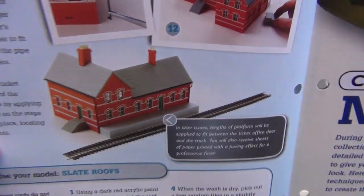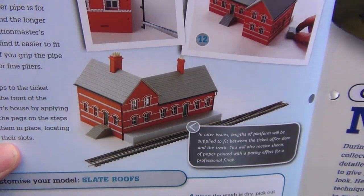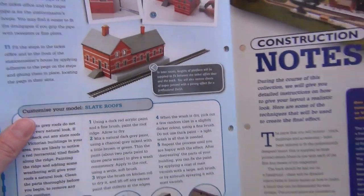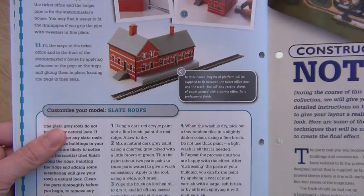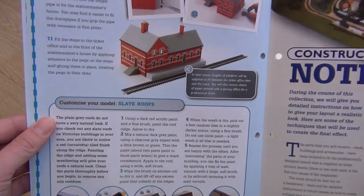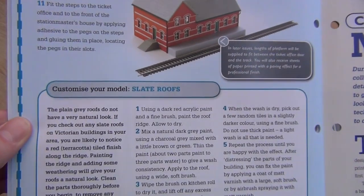Look how unrealistic that brickwork looks. I shall show you how you can make it look better, as cheaply as possible. We'll do it really cost-effectively. I'll also keep a record of everything I spend, so that by the end of it we can see what the true cost of the layout was.